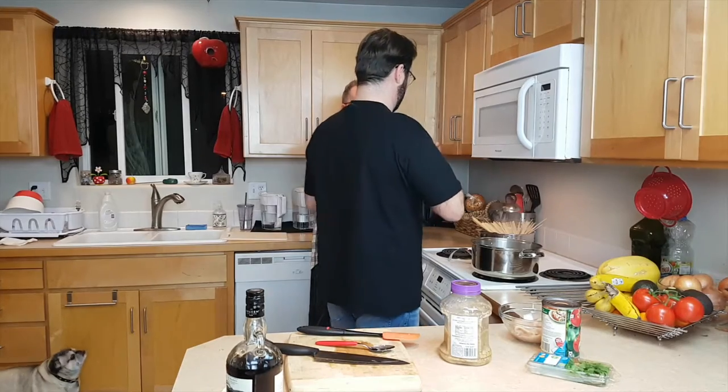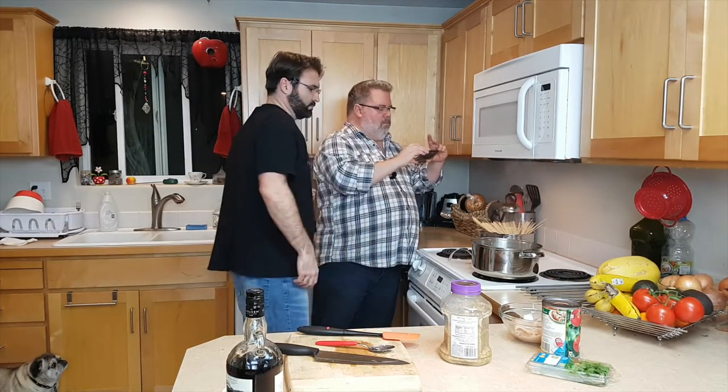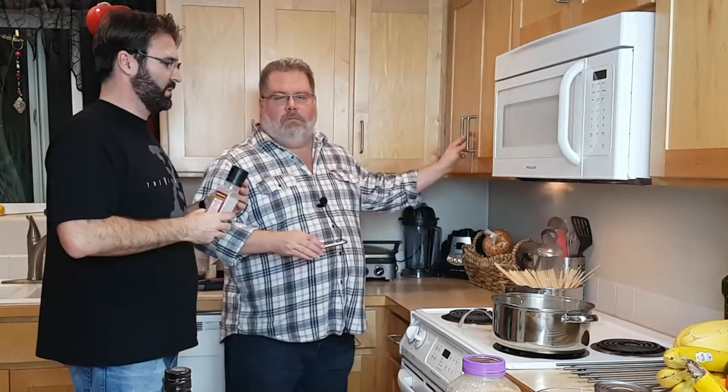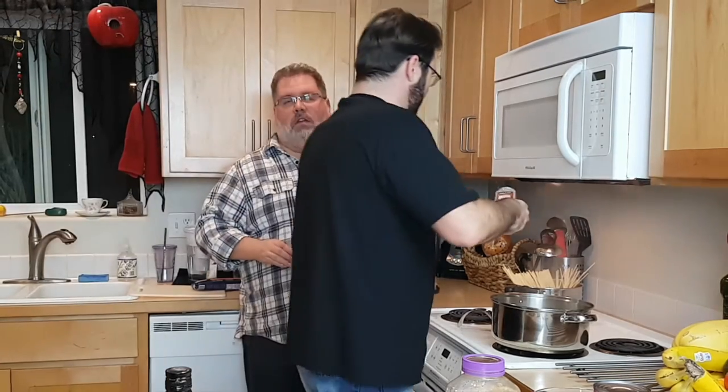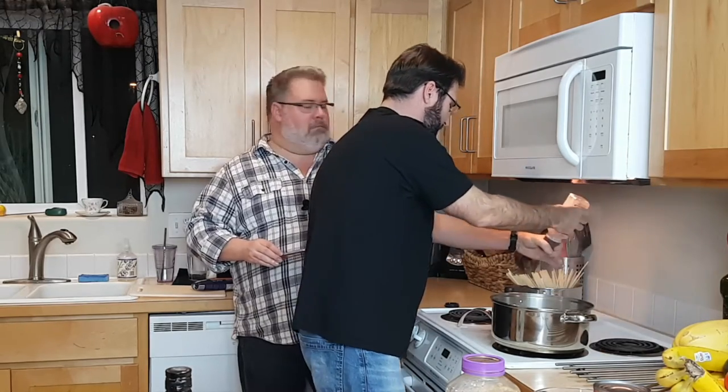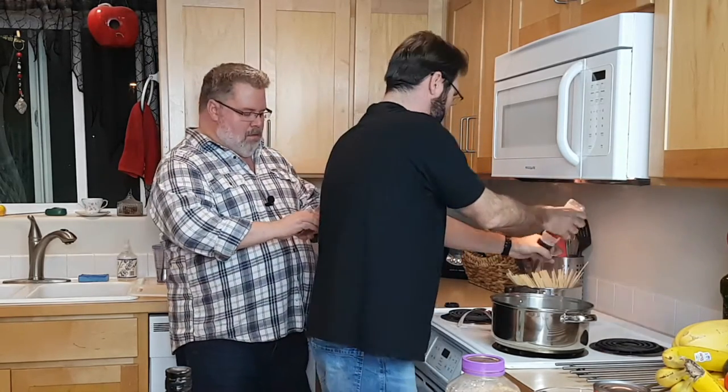Our water is boiling so I think we can put in the pasta. Do you want a little oil in the water? No. Maybe salt - you can put a little salt in the water. I usually don't use oil, because when you use oil it tends to seal the pasta and it doesn't absorb the sauce. I've always put oil in my pasta water so it doesn't stick together.